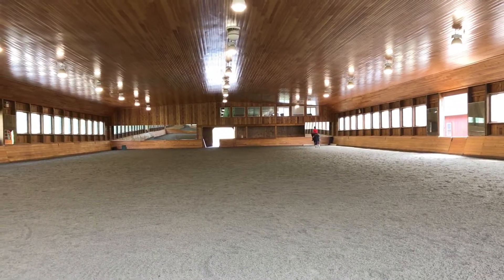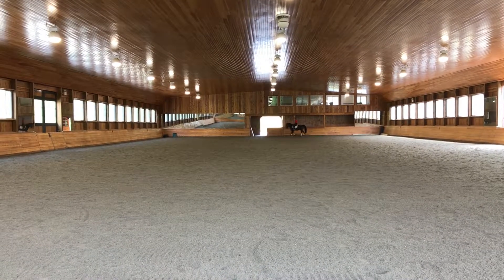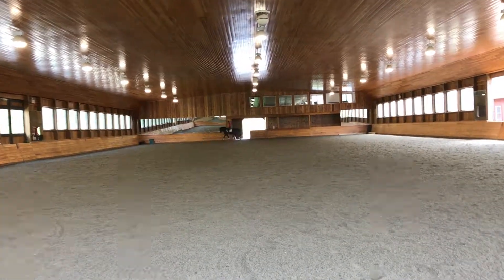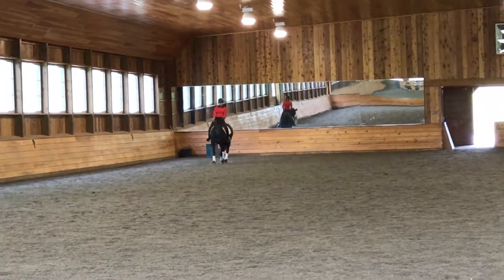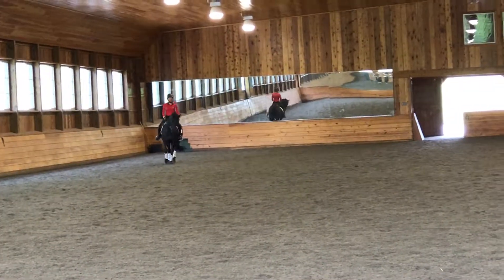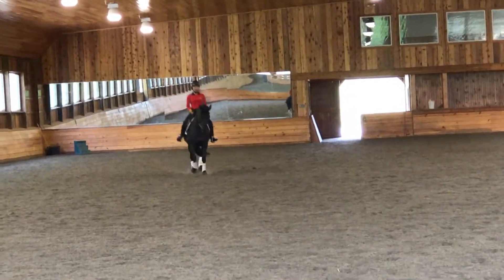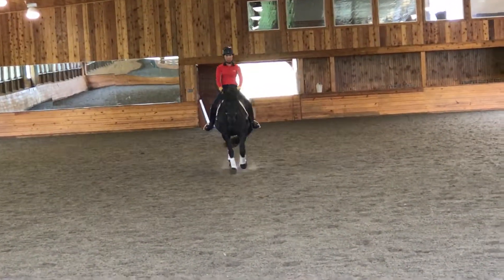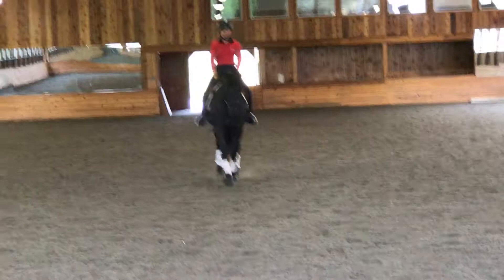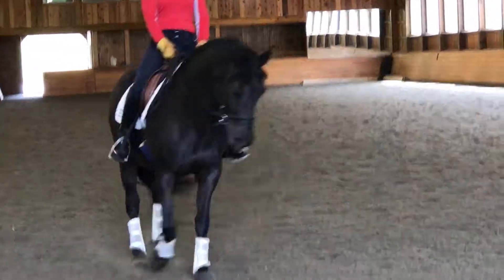Good. So down the next quarter line, do a half pass left to the center line. That's a good rhythm. Get the bend and take the haunches — more haunches. Now there you go. Now ask for more bend, and then take the haunches again. Good. So try that one again with a little bit more bend, and then throughout the half pass keep a little bit more bend.